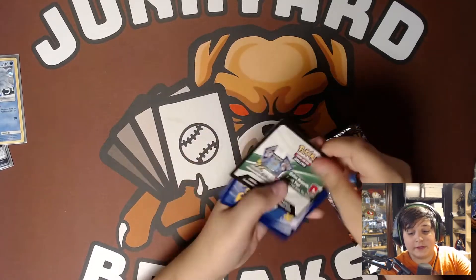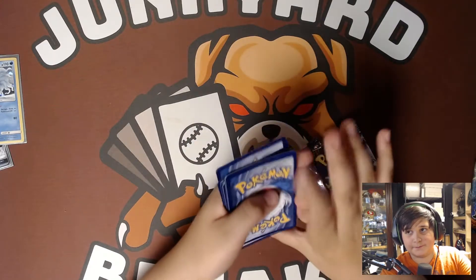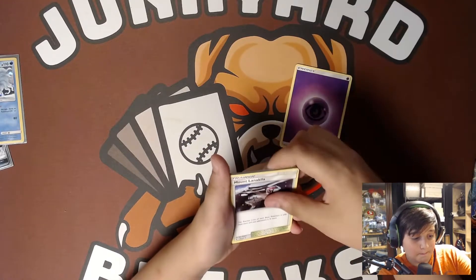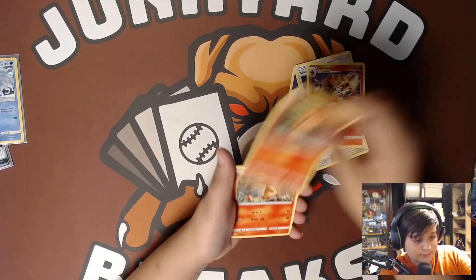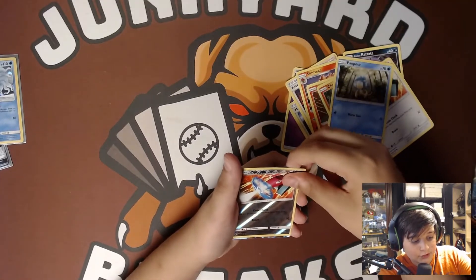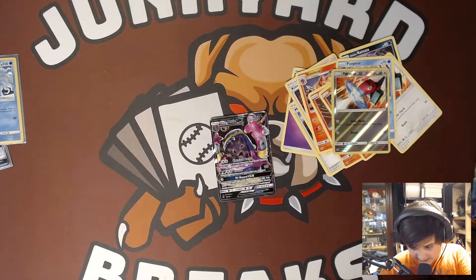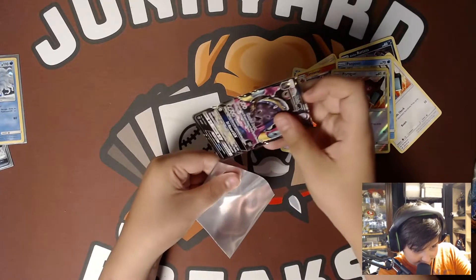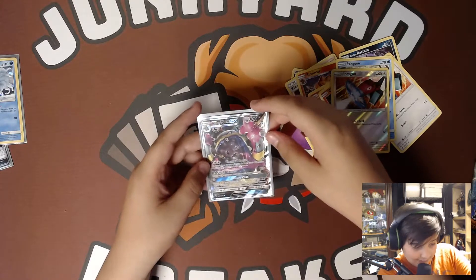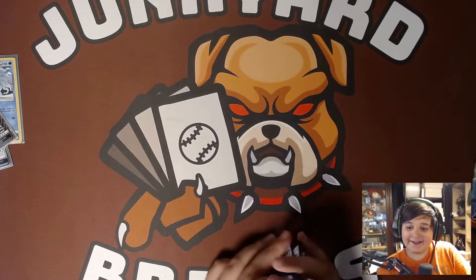We have a white and a green card — one, two, three, four. Yep, it is four. Energy, trainer, trainer, Simseer, Panseer, Charmander, Alolan Rattata, Porygon, Panpour, reverse hollow Porygon, and an Alolan Muk GX. That is a beautiful card — oh my god, I do not have one of these yet. Something to add to the collection. Good first pack, I'd say. Definitely a better first pack.